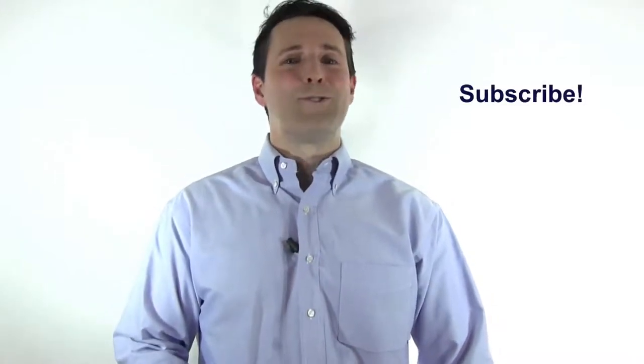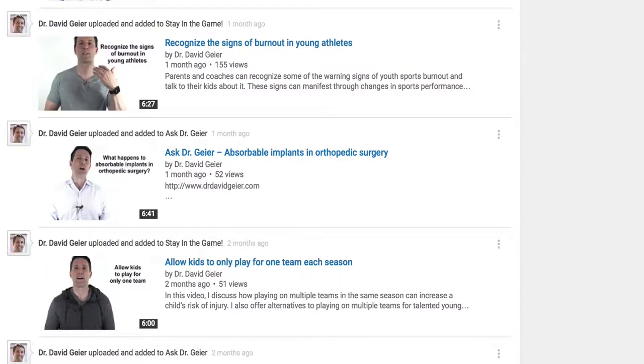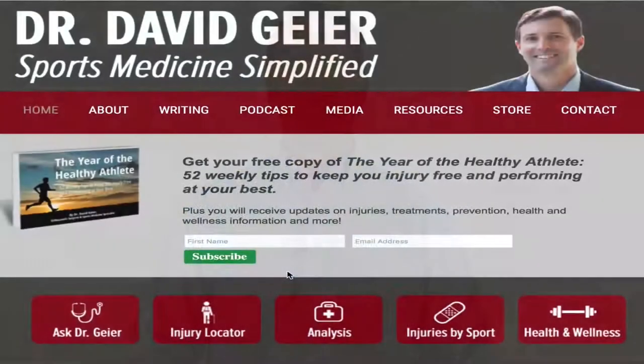If you like videos like this and want more information on sports and exercise injuries, injury treatments, and injury prevention, subscribe to my video channel — I record a couple of these videos every single week. And there are so many resources I create on ways to stay healthy and perform your best, whatever your sport or exercise, which I share with people on my email list. Go to my website, drdavidguyer.com, enter your name and email at the top of the page and I'll deliver those directly to you. Thank you so much for watching — I look forward to seeing you in our next Ask Dr. Geyer video.